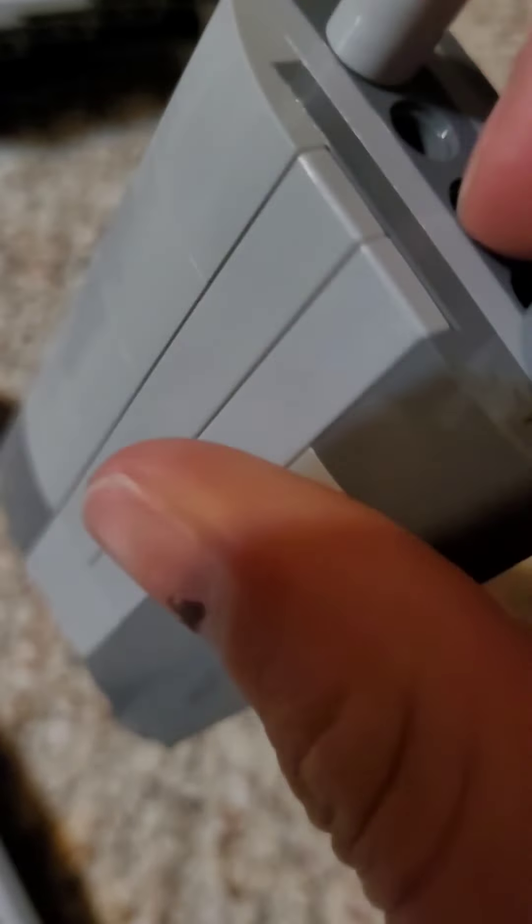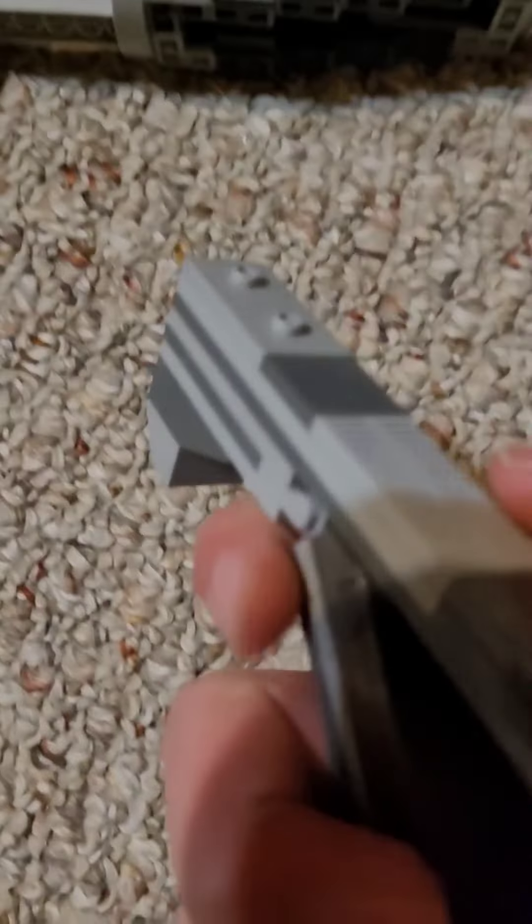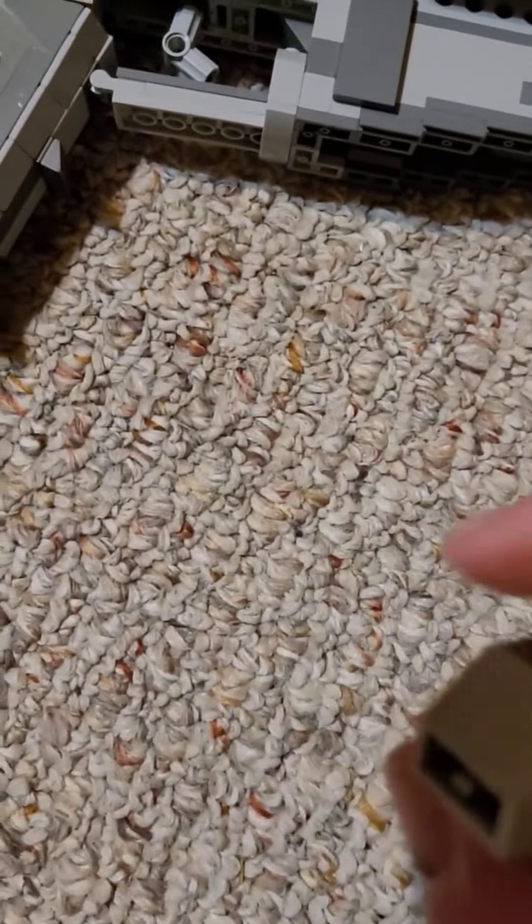I'm just gonna quickly put it down because I'm holding it with one hand and it's a pretty chunky gun. It's got the working magazine release, bolt release, bolt catch — all that stuff.